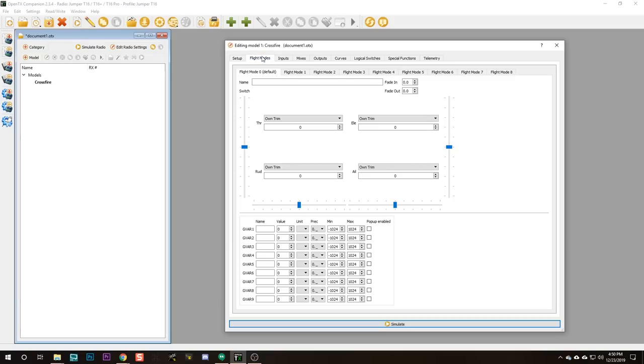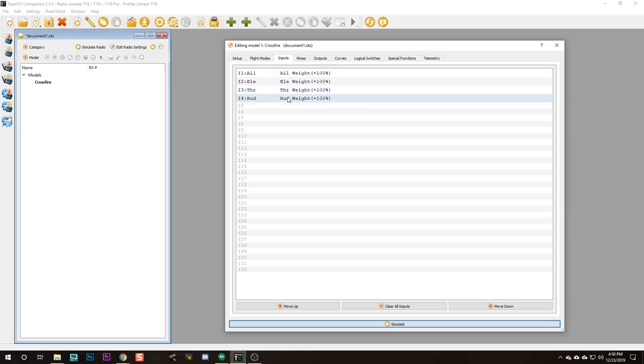Extended Limits allow you to go to plus or minus 125% to get the endpoints correct for Betaflight, like you often need to on Spektrum radios. There's no harm in having it turned on unless you're using servos, in which case you could damage your servo by trying to make it go too far — but that's clearly not an issue for us. We're going to skip the Flight Modes tab entirely — we don't use that. The Inputs tab is set up as it should be. We come to the Mixes tab.